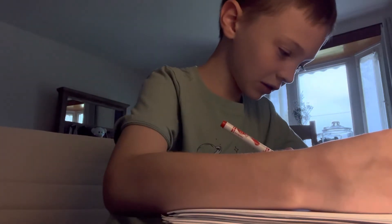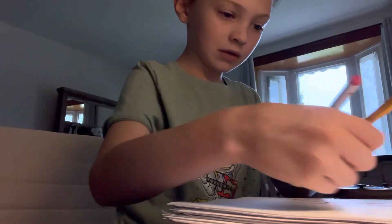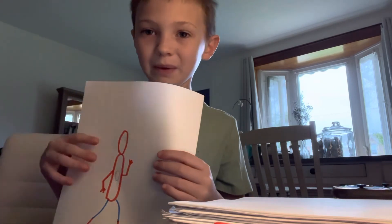We're going to first start with his head and we're going to draw an upside down egg shape. We're going to start down here — and this is how you draw Spiderman. Now please subscribe to my channel. Remember, I'm Cameron and I'll see you next time.